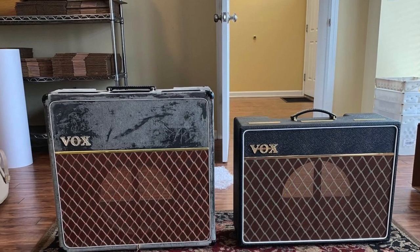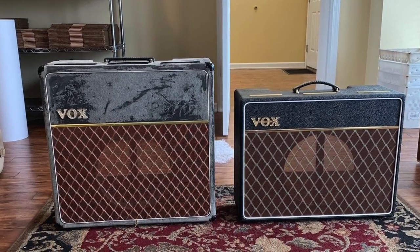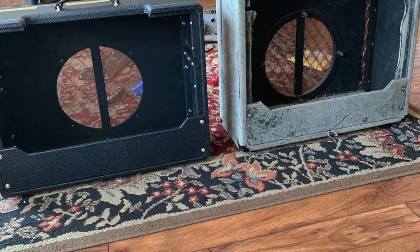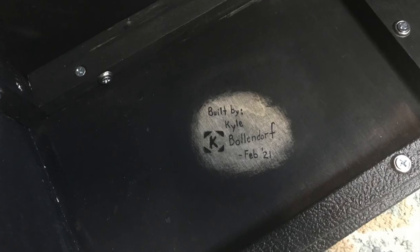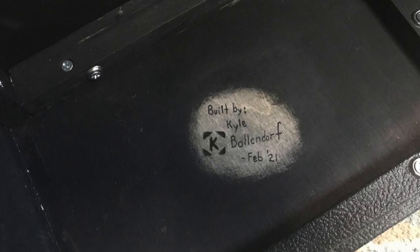I really appreciate you watching this video and taking the time to check out this awesome amplifier and what it took to build this cabinet. If you have any questions or comments, please leave those down in the comments section. Make sure you like, subscribe, and all that good stuff. Until next time, take care.